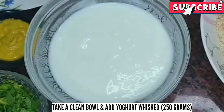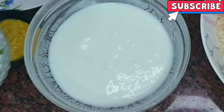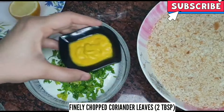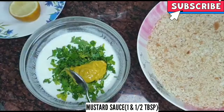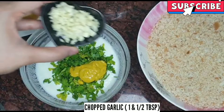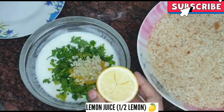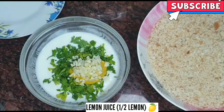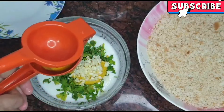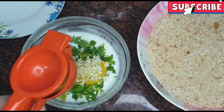We have a clean bowl here. We add 250 grams. We add coriander leaves, 2 tablespoon. Then we add mustard sauce 1½ tablespoon. Then we add chopped garlic 1½ tablespoon. Then we add half lemon juice.